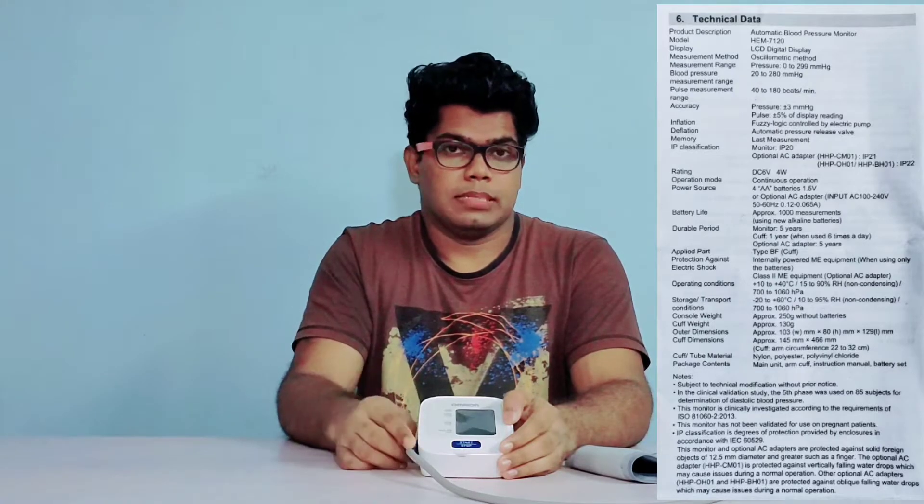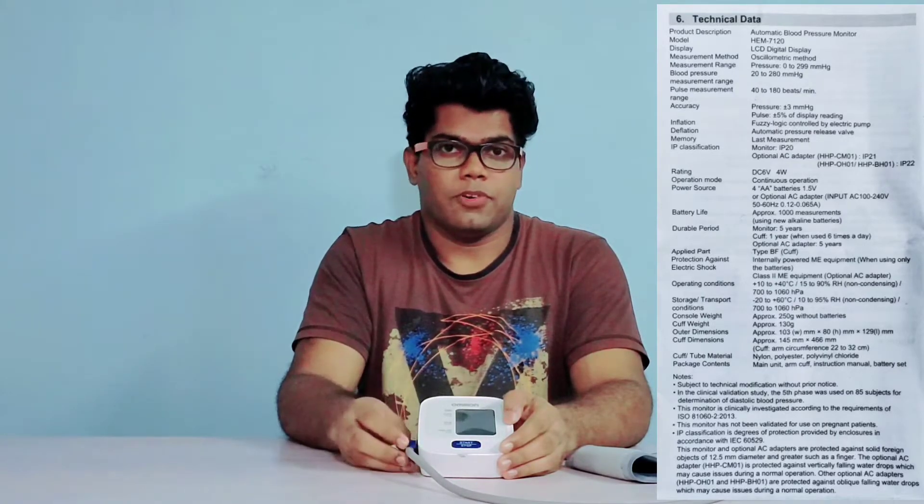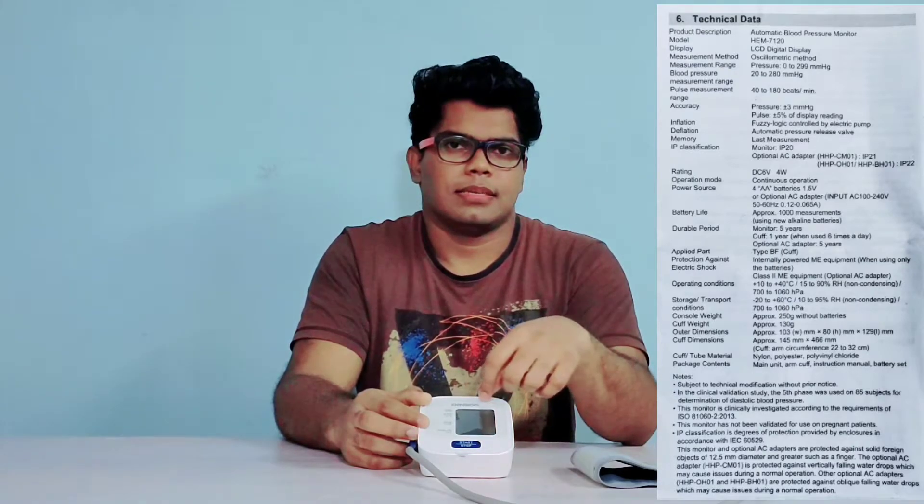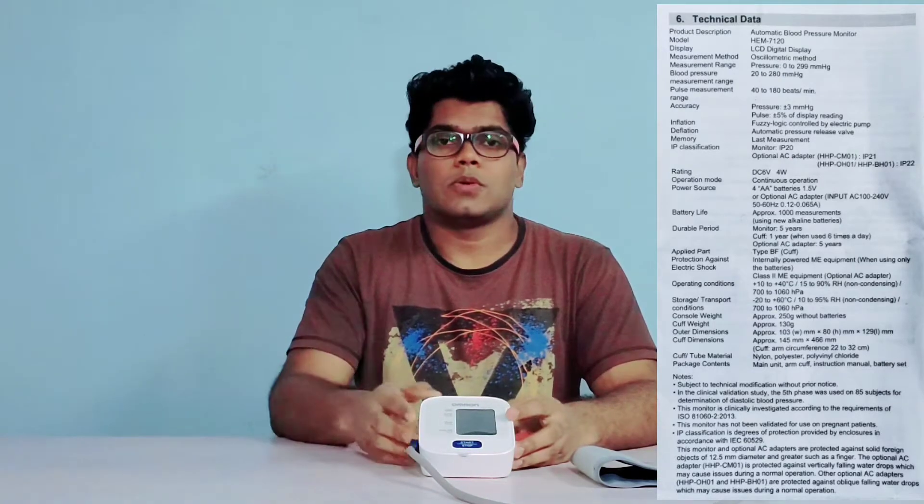The BP monitor has a design life of 5 years and the arm cuff of 1 year when used 6 times a day. Other specifications you can read on the screen — please pause the video and understand. This product has not been validated to be used on pregnant patients.